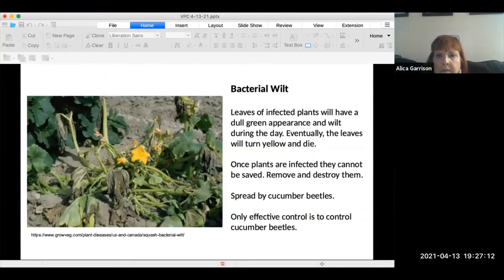Bacterial wilt causes a dull green appearance, and eventually the leaf will die. It's best to gather affected plants up and destroy them — there's really nothing you can do to save them. It is spread by cucumber beetles.